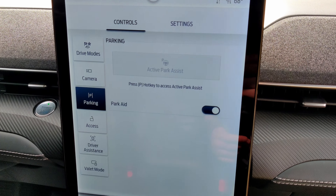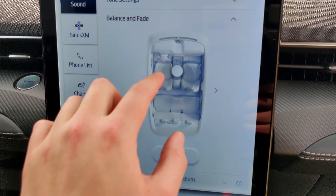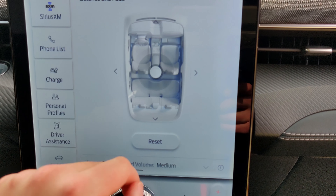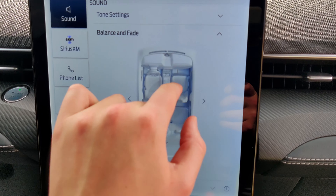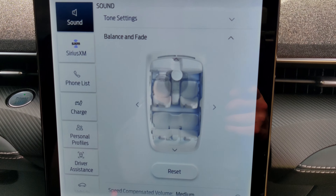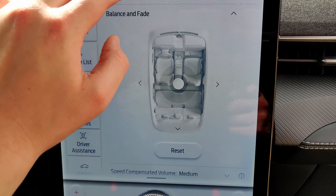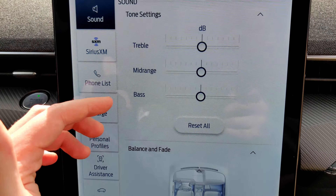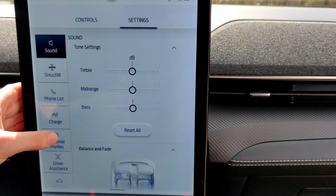You're going to get your parking button here, and this will have active park assist and park aid. If you go to settings, you can toggle your vehicle sound to anywhere in the car — this one is focused right here. I like to set it to surround because you should always have it on surround in a car. You can also turn the bass all the way up — it's a new car. You can also get SiriusXM built into this.